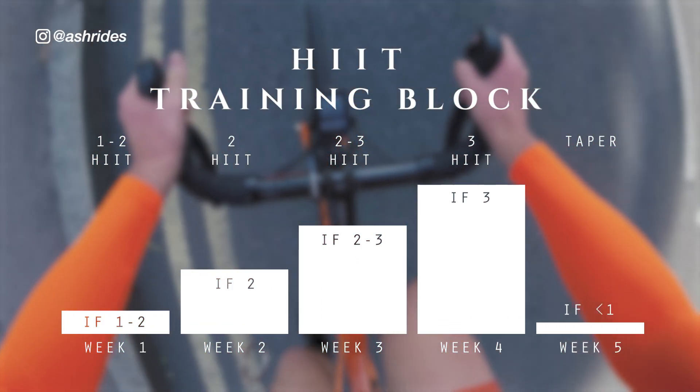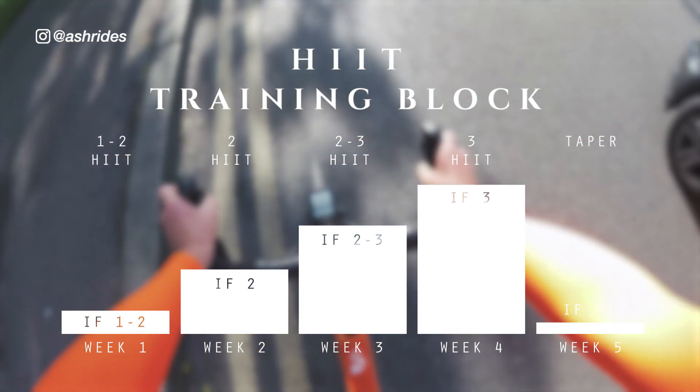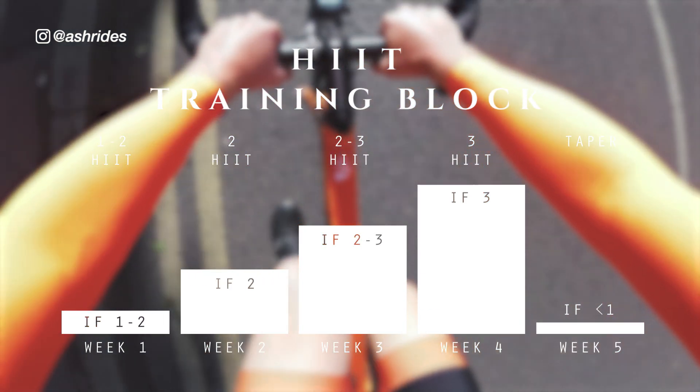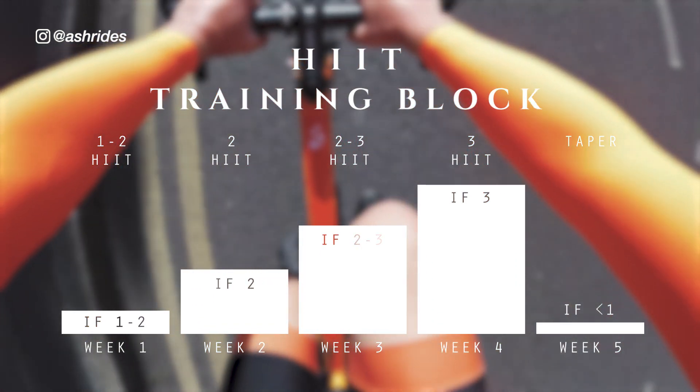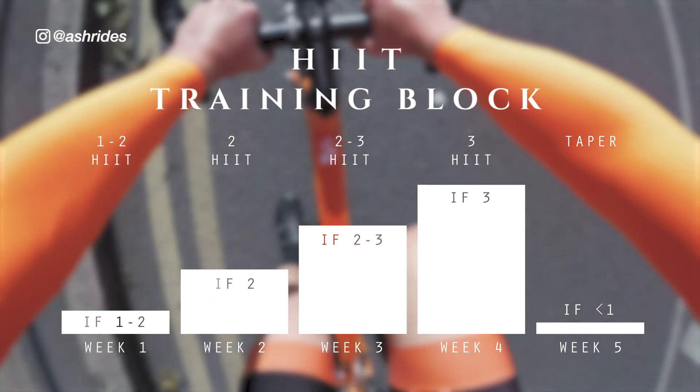Making sure that in these sessions I'm able to complete every single rep within zones 5 to 7. With any endurance training like this, when you're incrementally increasing the workload and increasing the fatigue, I'm very mindful to make sure to redress the balance with rest and nutrition.